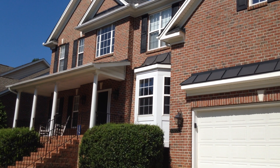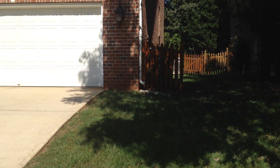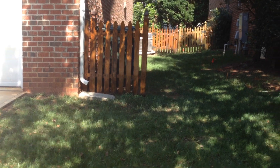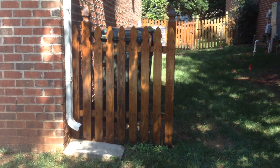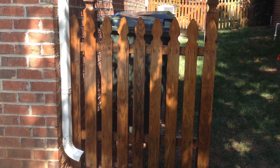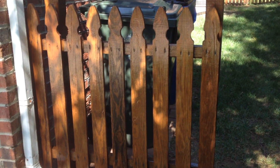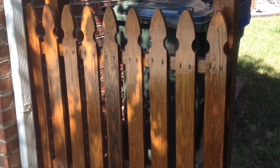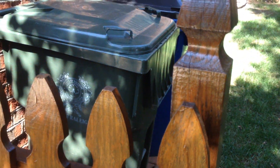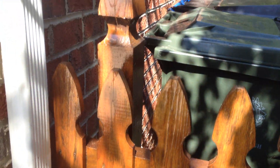On this big fence staining job, let's go see what kind of damage I've done — about six gallons of Cabot Ultimate Finish. It's called Sunlit Chestnut, it's got a lot of polyurethane in it. You can see how shiny this stuff is — that's the urethane.